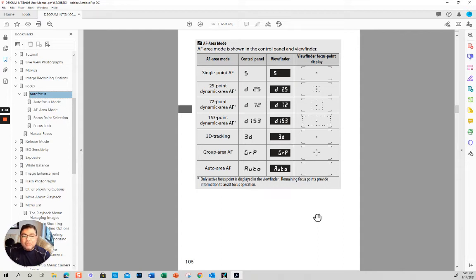In continuous mode you also have single point, then dynamic 25, dynamic 72, dynamic 153 — depending on how predictable the motion is. The more predictable the subject, the fewer points you need. If it's very unpredictable, let the camera do the work. Then 3D tracking follows the subject, group area is like having four points instead of one, and auto just detects whatever is closest to the camera — without knowing if that's what you actually wanted to shoot.